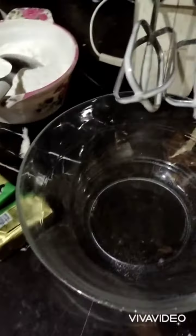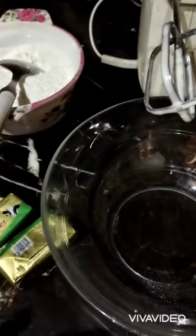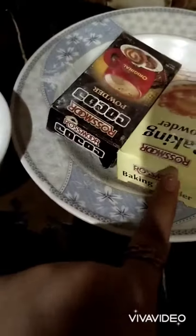Assalamualaikum YouTube family! Today I am making a very special cake because it's 14th August, so I had to prepare something special. I am making a cake with butter, maida, caster sugar, 4 eggs, baking powder, cocoa powder, and green color.